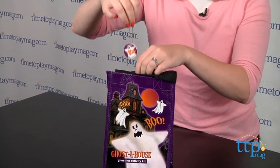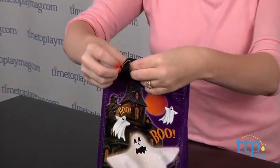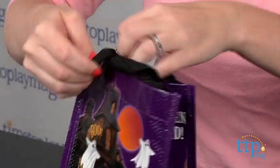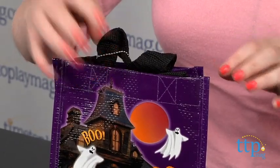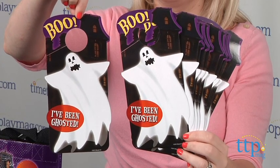Go to the home of your first guest and place the ghost on the door with the bag. Ring the doorbell and run away. It's now that person's turn to register that they've been ghosted and deliver the ghost and bag to the next person on your list.